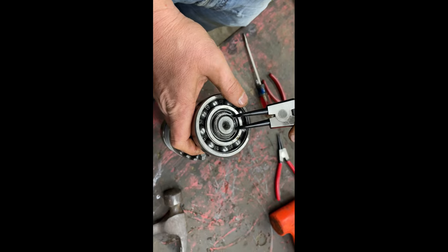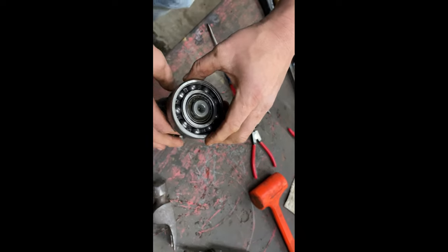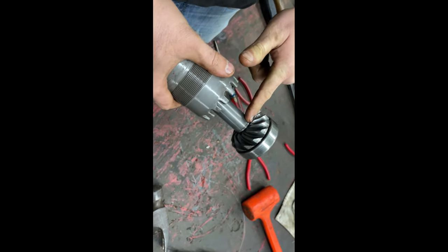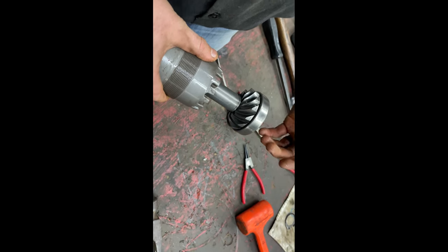We finally got it broke loose — take that one off, set it to the side by itself. Now if you want to you can try taking some blocks and tapping all this off, but you do take a chance of damaging this gear here. I don't want to take a chance of doing that, so I'm going to use a press.